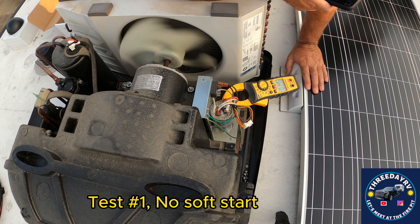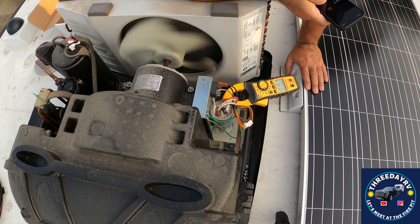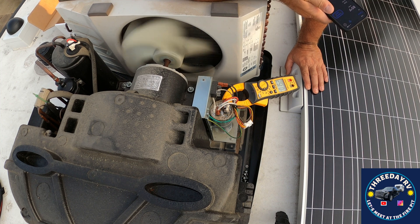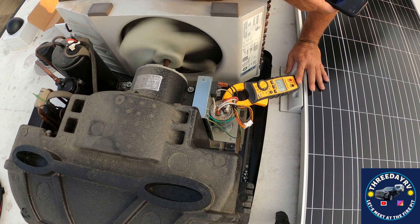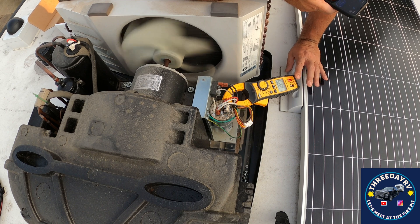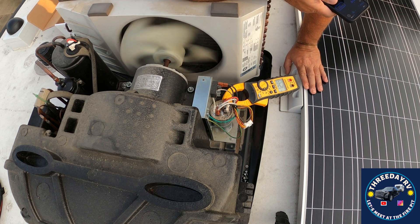1.47 amps — that's just the low fan running. Now we're going to kick the compressor on. And I saw 15 amps for just a second, and we are drawing 12.3 amps running.